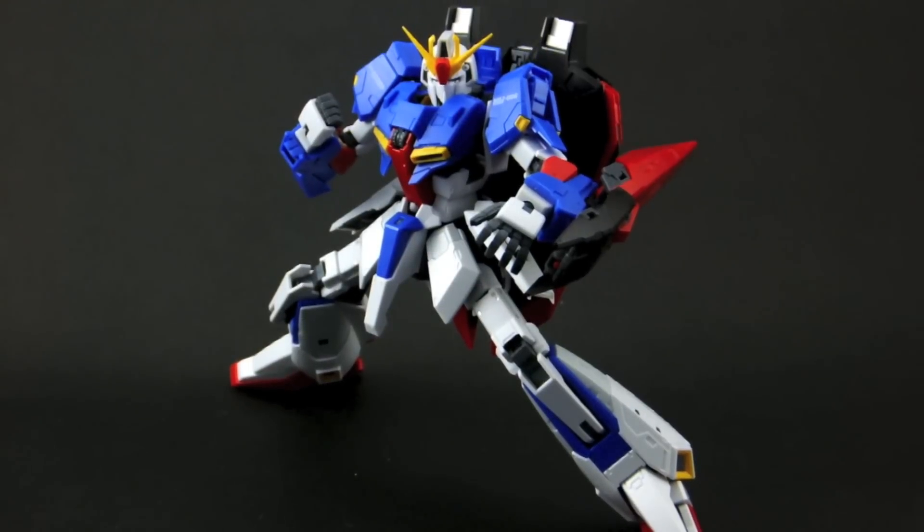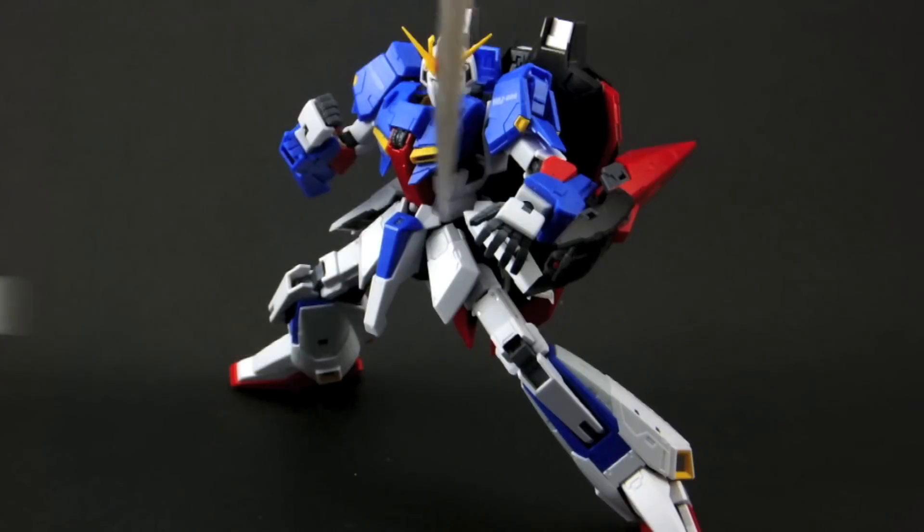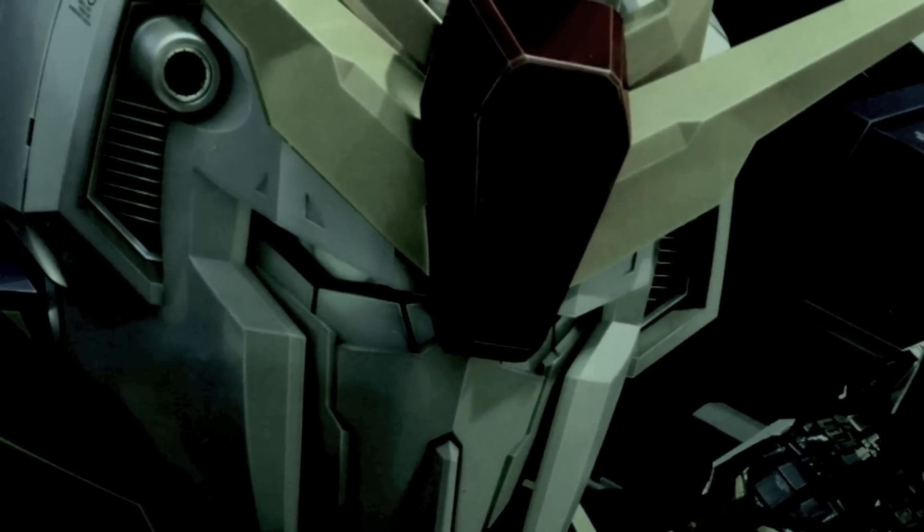I really can't find any major faults with the quality of this kit — great colour and great joints. The only real problem with this kit is the legs can be a bit finicky, which is to be expected with a transforming kit. So I'm going to give the Zeta Gundam, the first transforming Real Grade kit, an 8.5 out of 10 for quality. Make sure to come back for part 2, where I'll be talking about gimmicks and accessories.